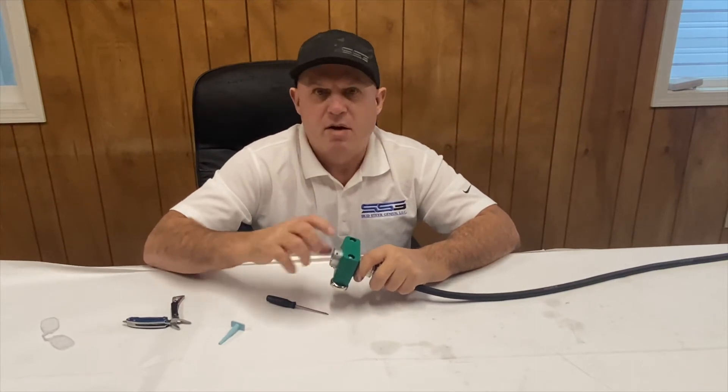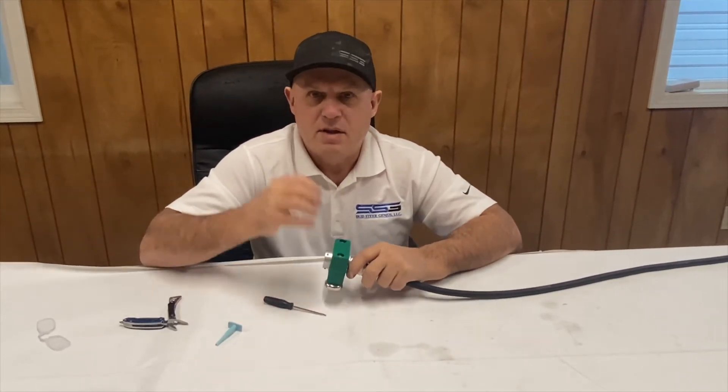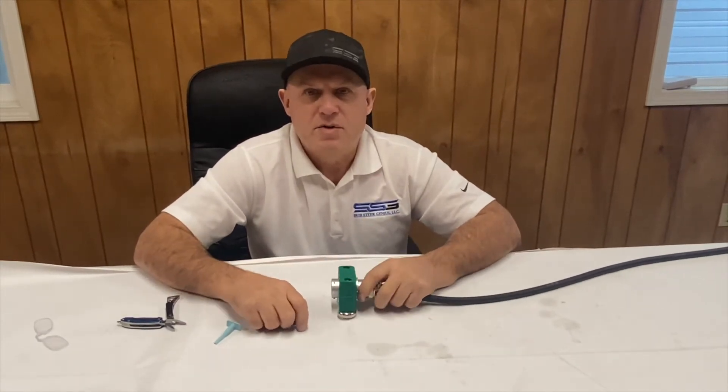Put the lock washer on, put the nut on, and tighten it down. You don't need to be too tight — just snug enough that the washer is crushed — and then you're good to go. You've now made this into a universal machine.